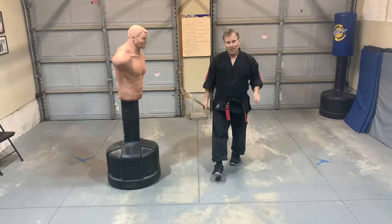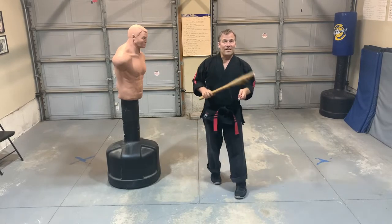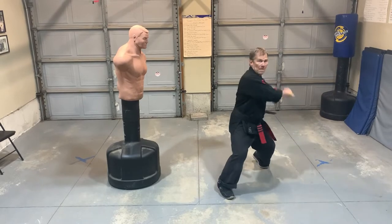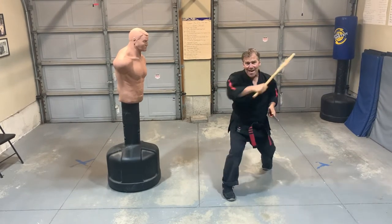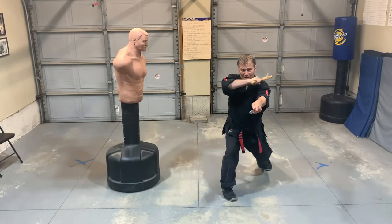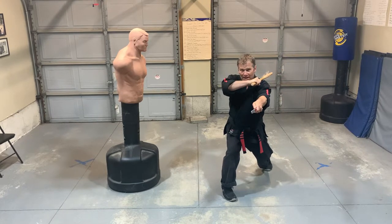For the last one I'll just change up the order to stick, stick, knife. I'll do that same one, hit them with the puño, and then the backhand comes. So I go one, two, and then at the end come with the knife.